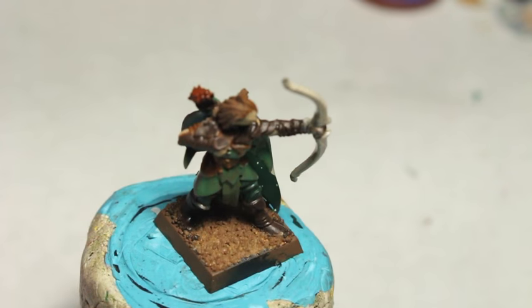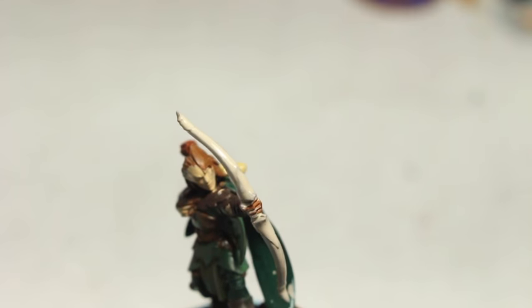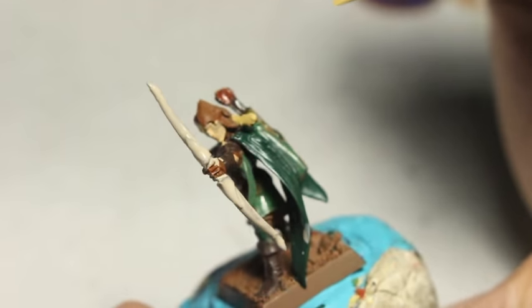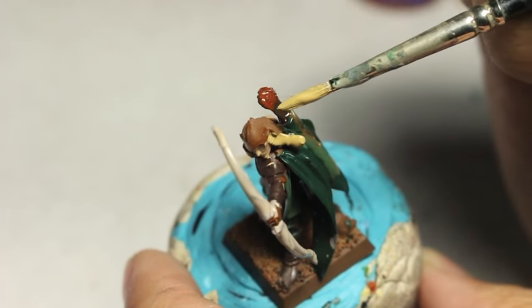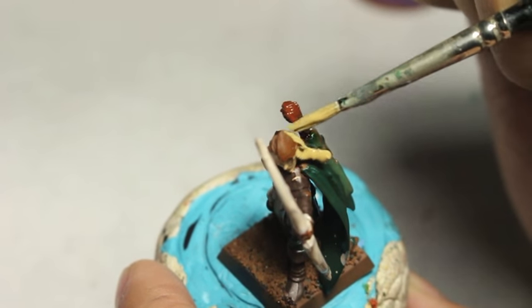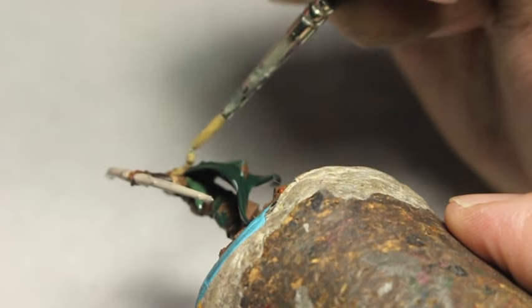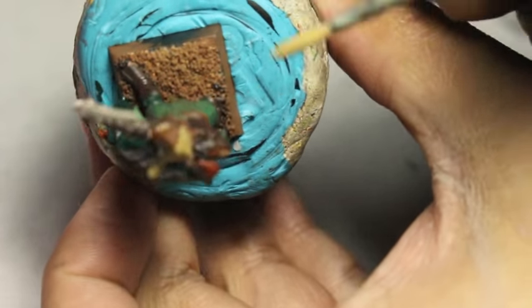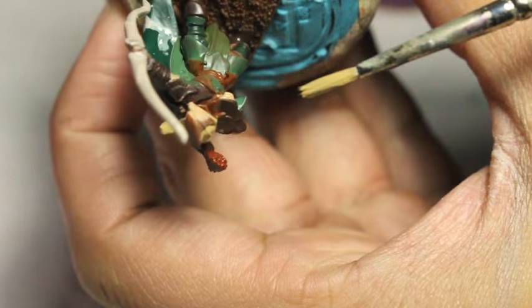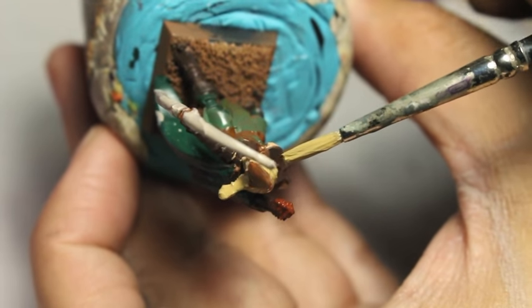I decided to make our girl blonde. There are two ways to do it: you could use XV88 as your base color and build up to blonde, or you could just go straight in with Zandri Dust. Zandri Dust is the perfect blonde hair color if you're bulk painting troops and want a quick result. Shade it with Seraphim Sepia and if you want you can do a little highlighting, but you don't even need to. Once you've got that shade on, Seraphim Sepia is going to naturally create the depth of blonde hair.